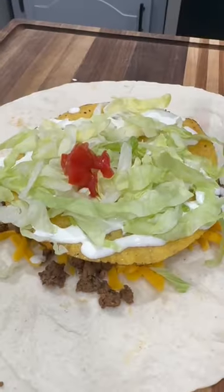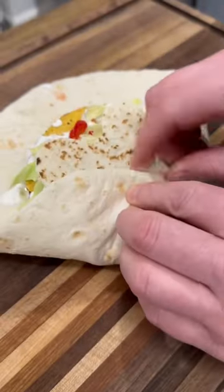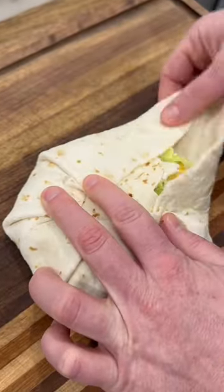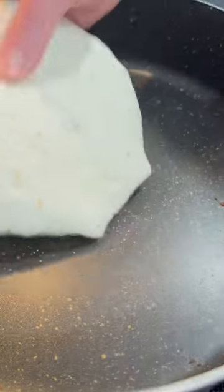Then it's just a drizzle of sour cream, shredded lettuce, and diced tomatoes with a little tortilla to top it all off. At this point, it's just pinch and fold until you've got yourself a little taco stop sign, and then it goes into a skillet to get nice and golden on both sides.